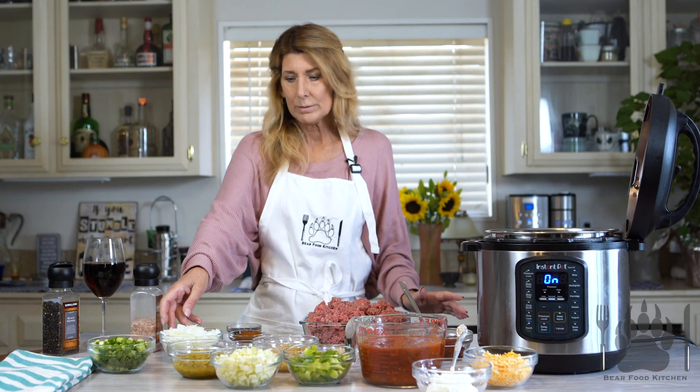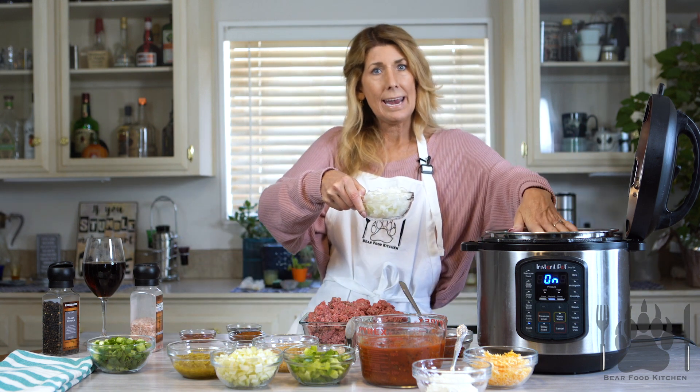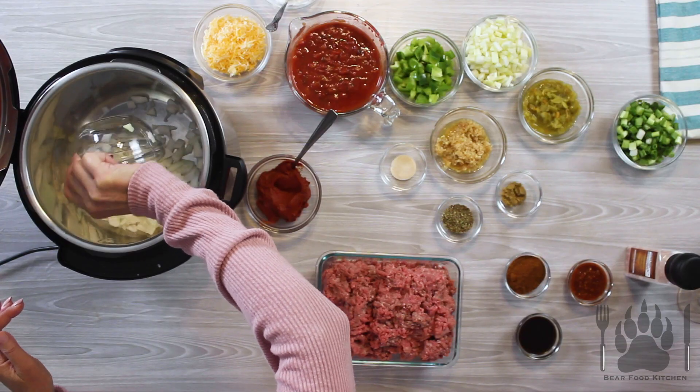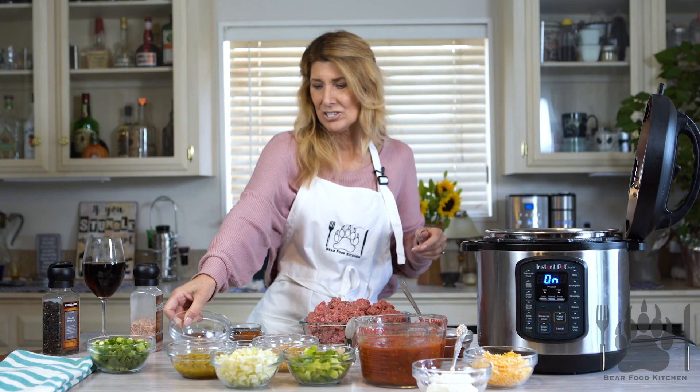So the first thing we're going to do is we are going to add some onion. I turned sauté on so it's nice and hot. You can hear the sizzle. It's delish.